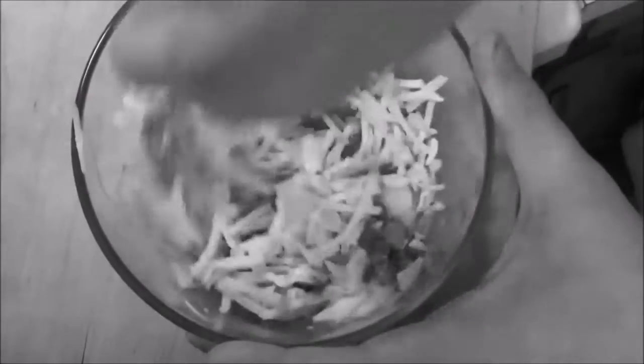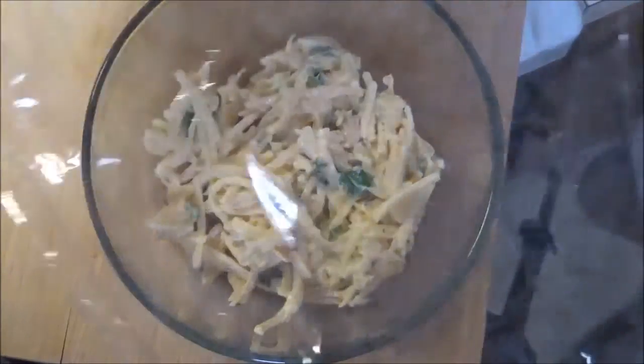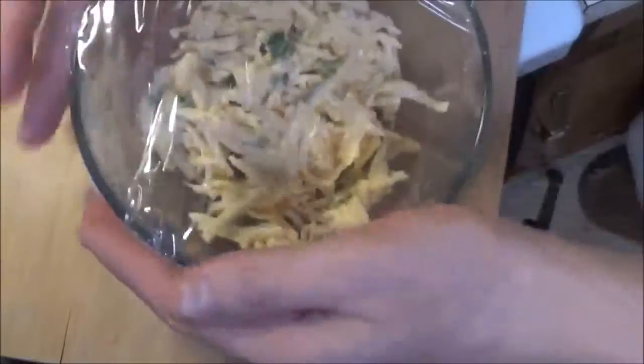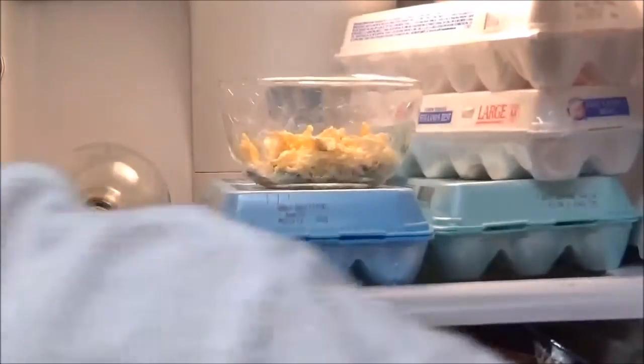Give this a good stir — it's in black and white for some reason. Don't forget, this recipe will be down below. Then go ahead and cover this and put it in the fridge. You can refrigerate it for about a half hour, an hour, up to four hours.